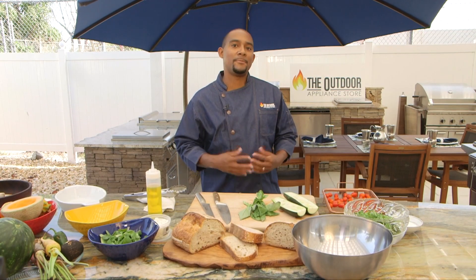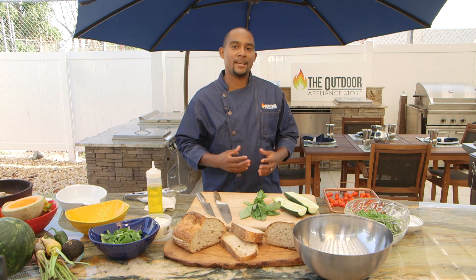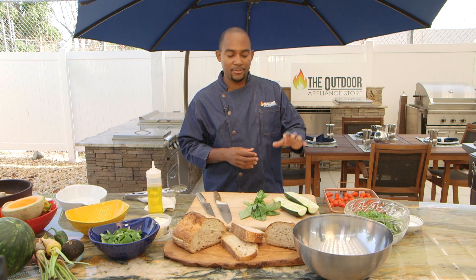Hello and welcome to the Outdoor Appliance Store. I'm Chef Ahmed and today I'm going to be showing you how to do a grilled panzanella salad — a traditional Italian salad. You have grilled bread, and I'm also going to do some grilled zucchini and roasted grape tomatoes.